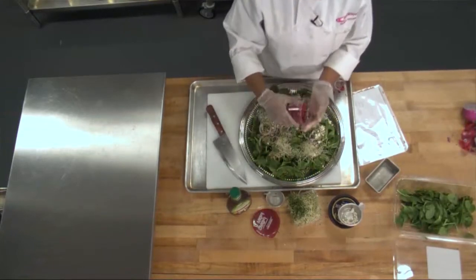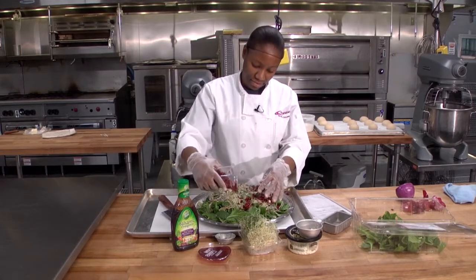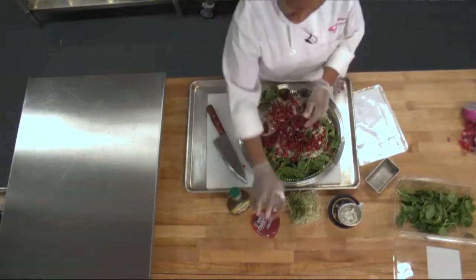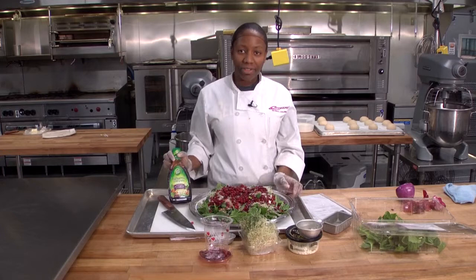One pomegranate. And then you can use any of your favorite balsamic vinegars.